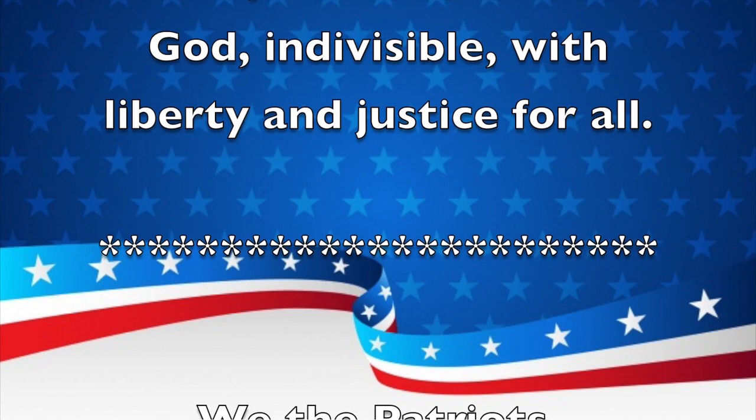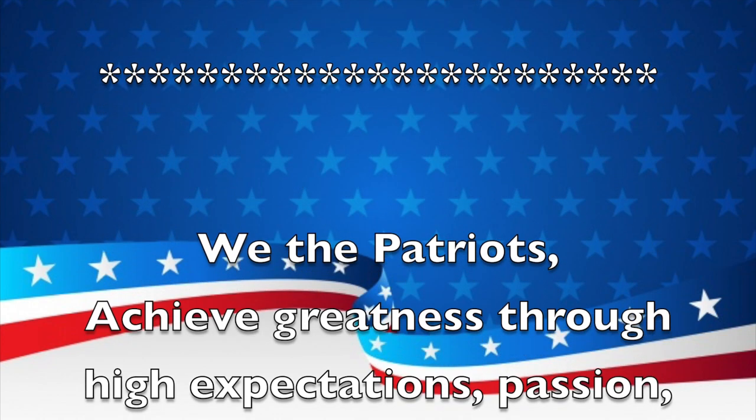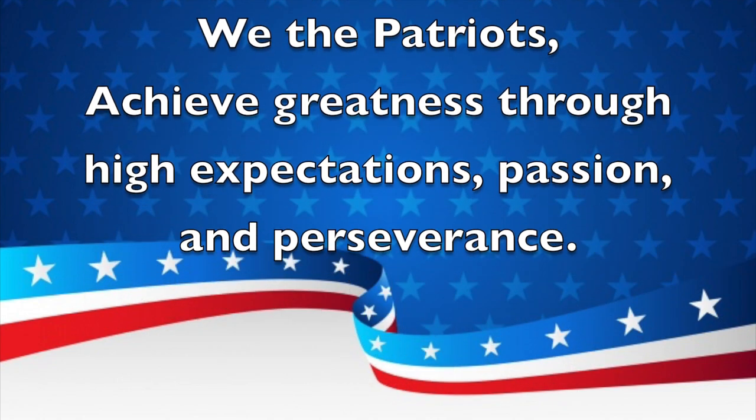And now for our school mission statement: We the Patriots achieve greatness through high expectations, passion, and perseverance.